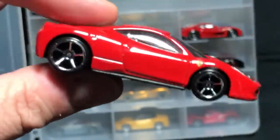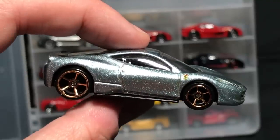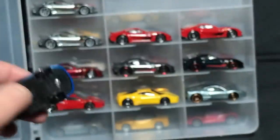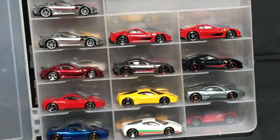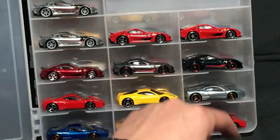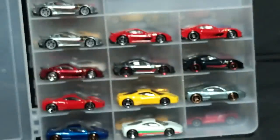458 Italia — first release in red, then yellow, then Faster Than Ever, then Faster Than Ever recolor. This one I just love — it has the Italian colors on it. Then a recolor, which is okay but not nearly as good as the white one. I'm going to purge that one — I don't want it. Gone.